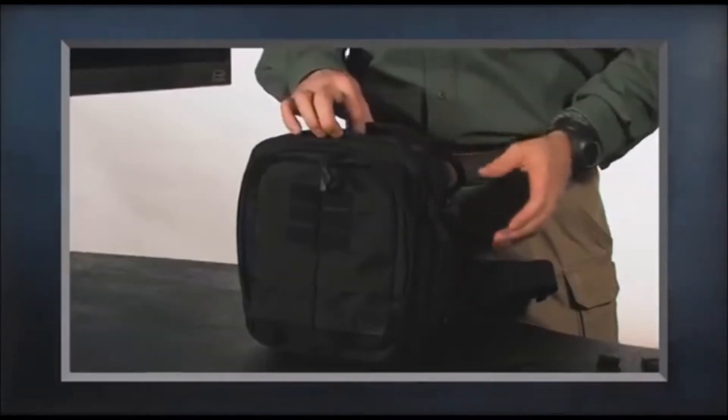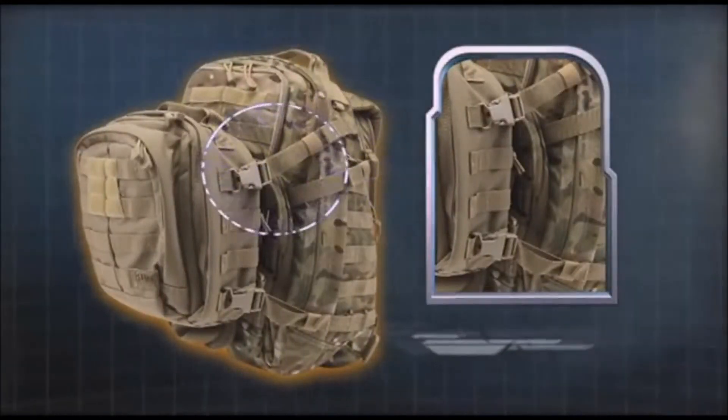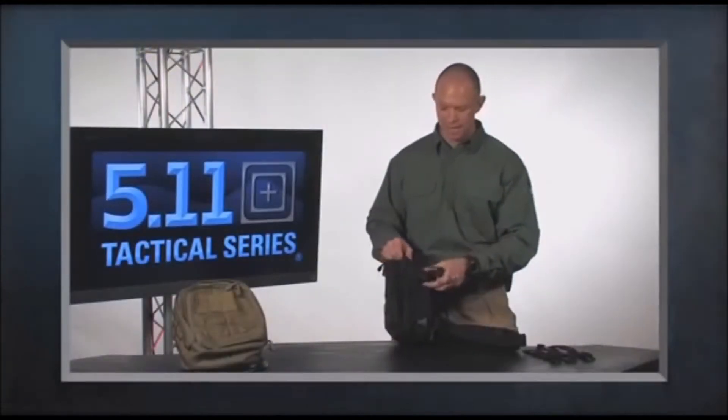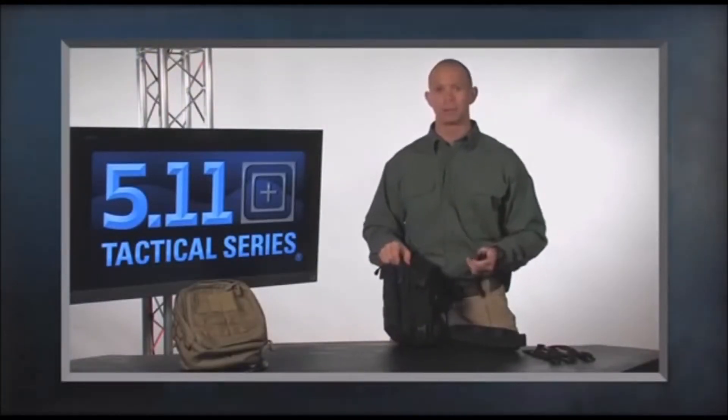The way we connect these bags — both the MOAB 6 and the 10 come with a set of connector straps, and we call this the tiered system. It comes with four straps and some hardware, and you can attach this hardware to any bag that has a web platform on the side.